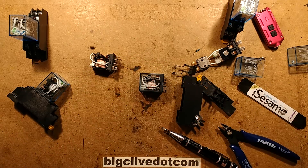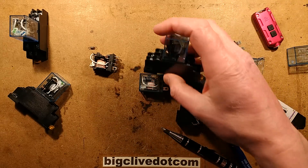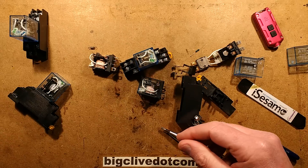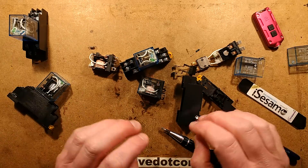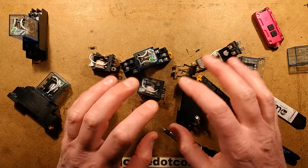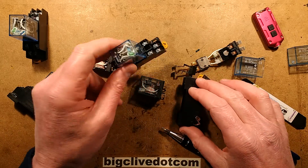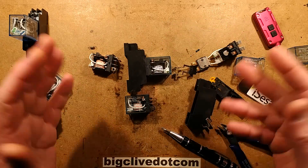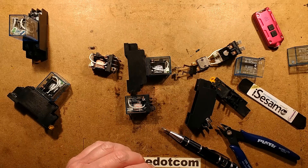They're cheap, they're interesting, they're fun, and I do like relays. I don't know how many of you are into the old electromechanical control systems - particularly lifts or elevators - and just the walls of relays all clicking and clattering away as the control system activates them. It's quite a nice noise, very pleasing. But yeah, cheap relays are certainly worth buying and playing about with - but definitely not for professional applications.